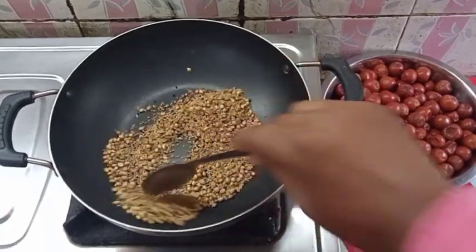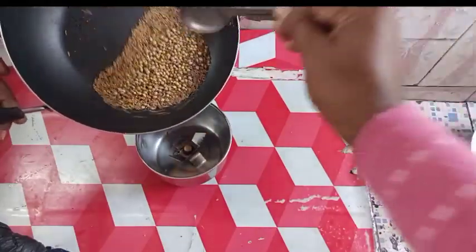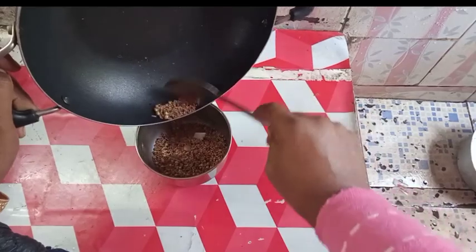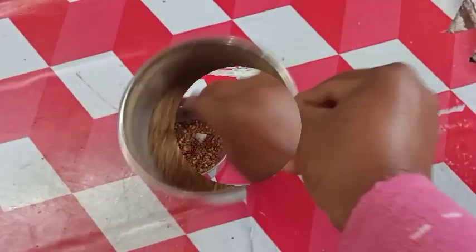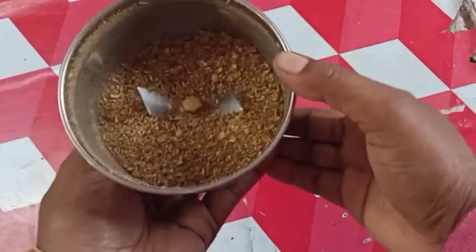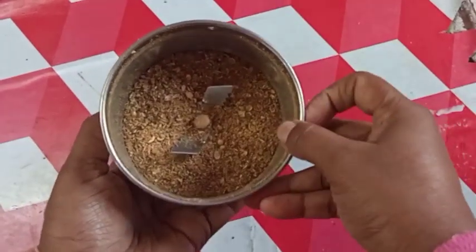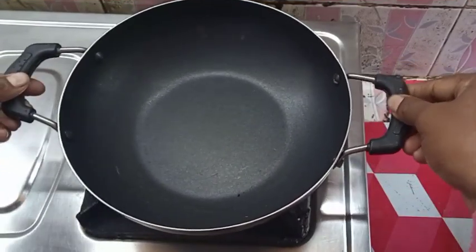I will put a mixer and put a grain on the ground. I am going to make the sauce. I am going to make the sauce so I can get a piece of sauce. I will cook the sauce in a few minutes.